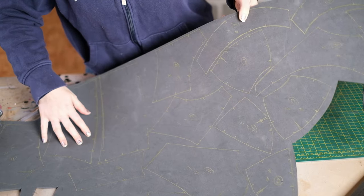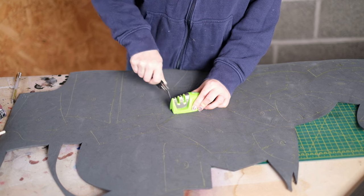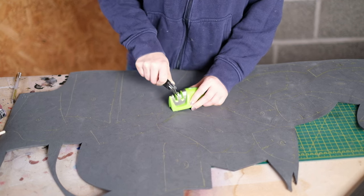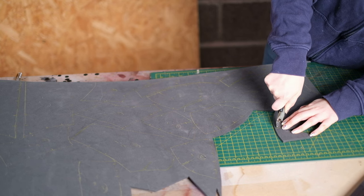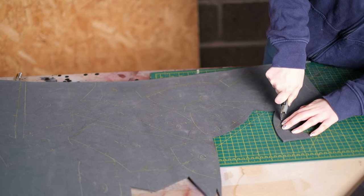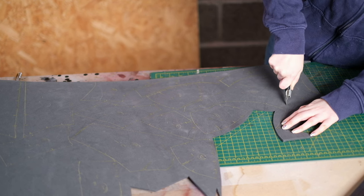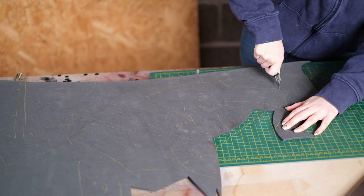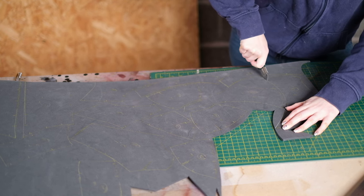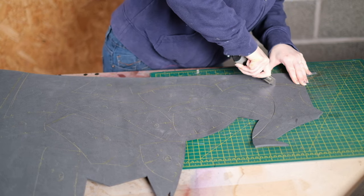When finished you'll have all the pieces ready and can move on to cutting. To cut the foam I'm using a box cutter knife. The most important thing is to make sure the blade is sharp — sharpness really affects the cuts. The knife should glide through the foam in one steady go, which gives the cleanest cut. Also cut at 90 degrees, so make sure your knife is straight.